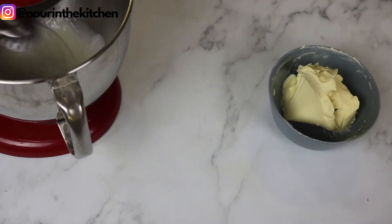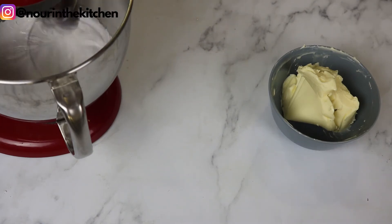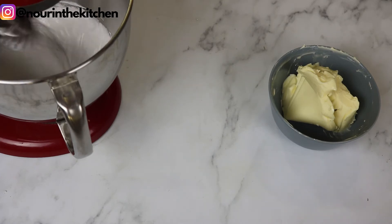It is really important to leave it whisking on high speed for a good 5 to 10 minutes so the meringue develops and gets nice stiff peaks. This will also allow the mixture to cool down so the butter does not melt once we start adding it in.